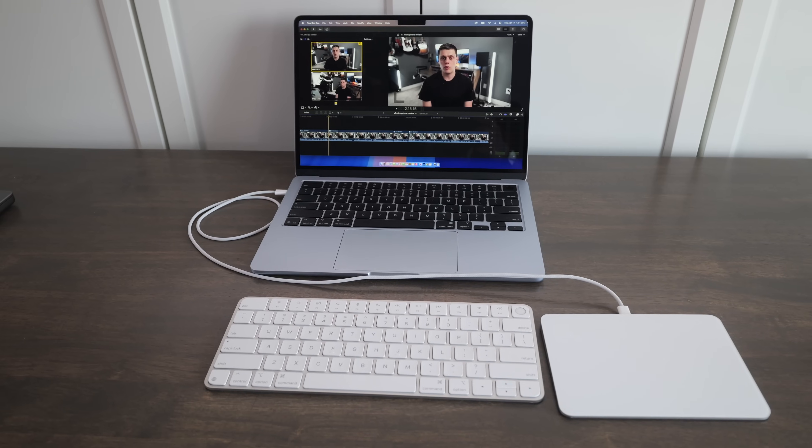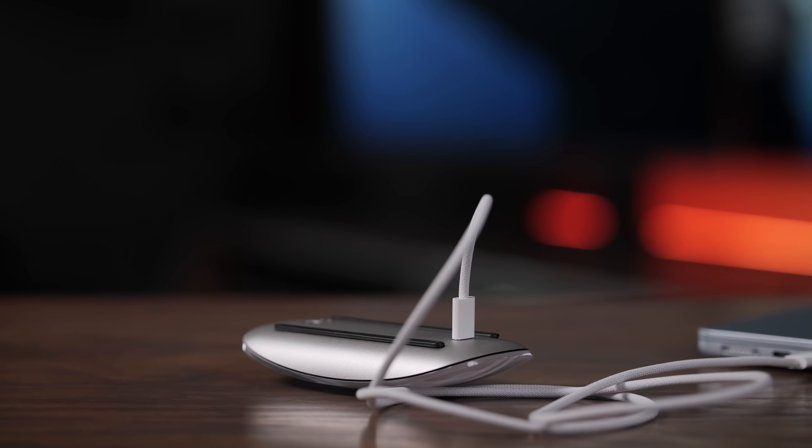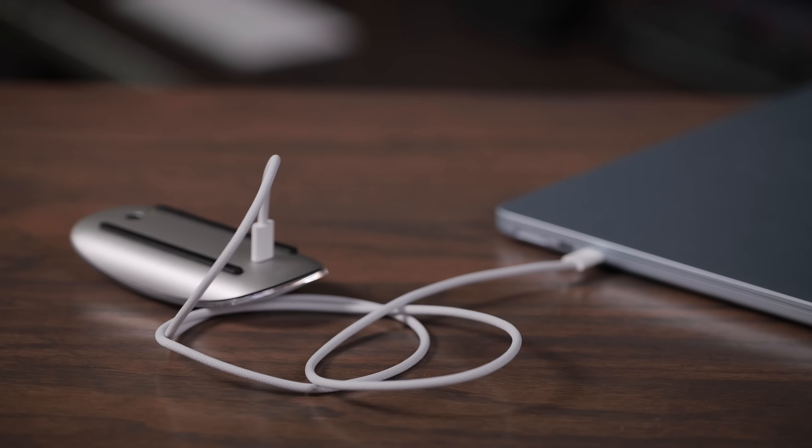Both of these use USB-C, but with the Magic Trackpad, you can use it while it's plugged in because the port is on the back of it. With the Magic Mouse, the port is on the bottom of it. You also pair these both to your computer using a USB-C cord, which is very easy — you just plug it in, turn it on, and your computer will very quickly recognize it.